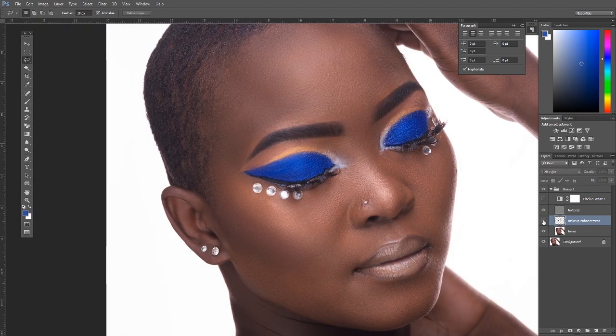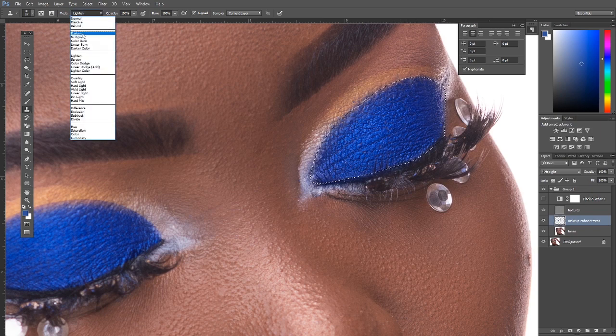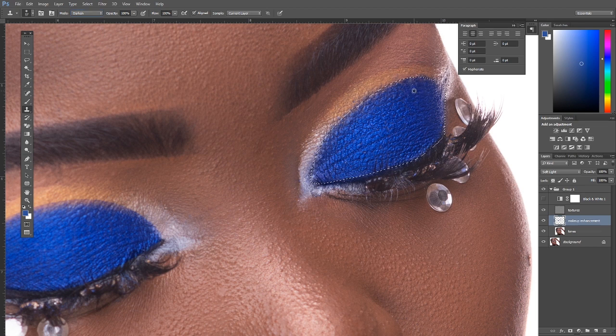Look at the before and after — the eye makeup is much more precise. Now we do the same thing for the other eye. Use the Pen tool to trace the eyeliner path on the second eye, right-click to Make Selection with feather at 2, get the Clone Stamp, set it to Darken since the gold is brighter than the blue, press Alt to sample, and clone over. Toward the dark zones, switch to Lighten for more contrast between the eyeliner and eyeshadow.